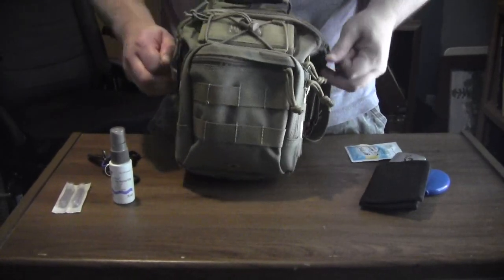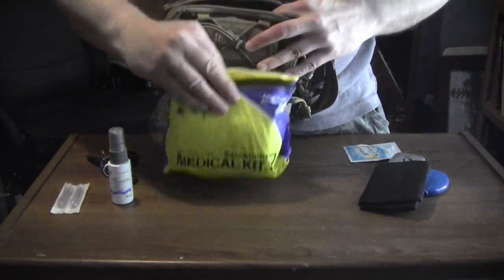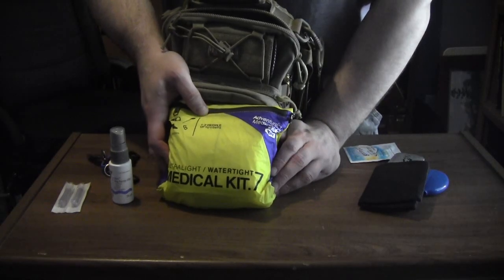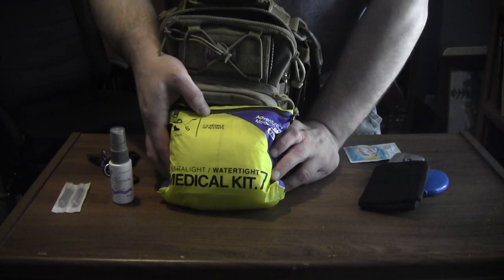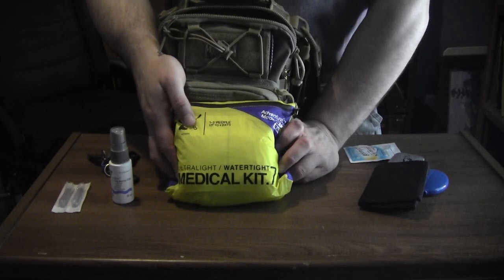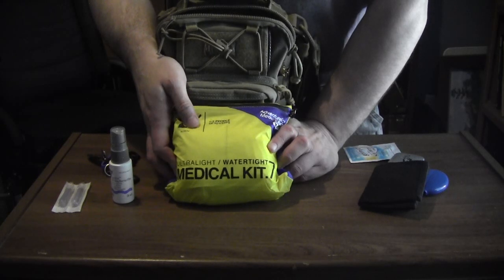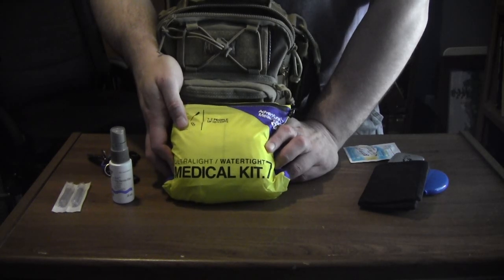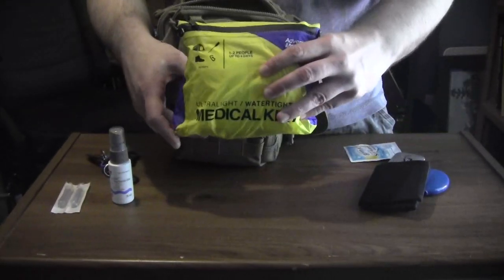Inside the main compartment, I have a medical kit. This is in case I'm in a car wreck and need some wound care. I've also added a splint. The kit originally had a one-inch cling that was almost useless, so I removed it and replaced it with a three-inch cling that's been shrink-wrapped — similar to what a USN ER doc uses. It also has a waterproof bag on the inside.